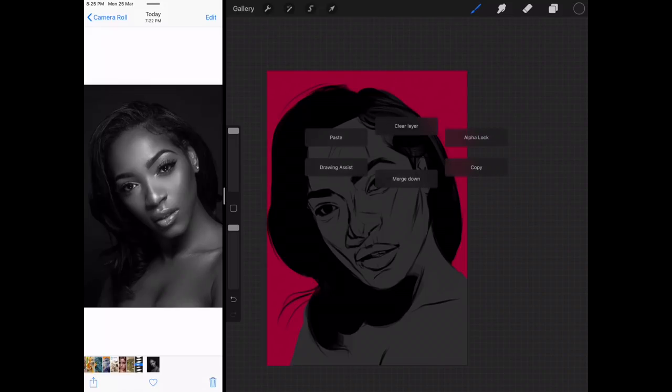Turn off the alpha — should I turn off the alpha now and work on the hair?